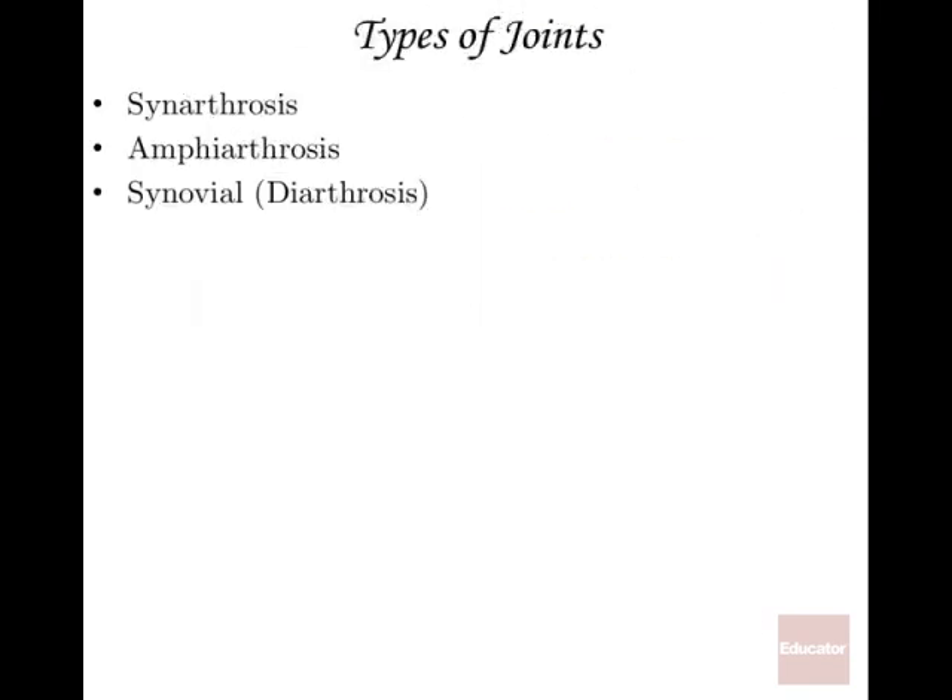We're going to call joints one of three terms based on how they move or if they don't move. The first is synarthrosis — synarthroses are joints that are completely immovable. Amphiarthrosis is the middle ground, slightly movable in certain circumstances. And finally, diarthrosis, more commonly known as synovial joints, are freely movable, with a wide variety of movements depending on the particular joint.